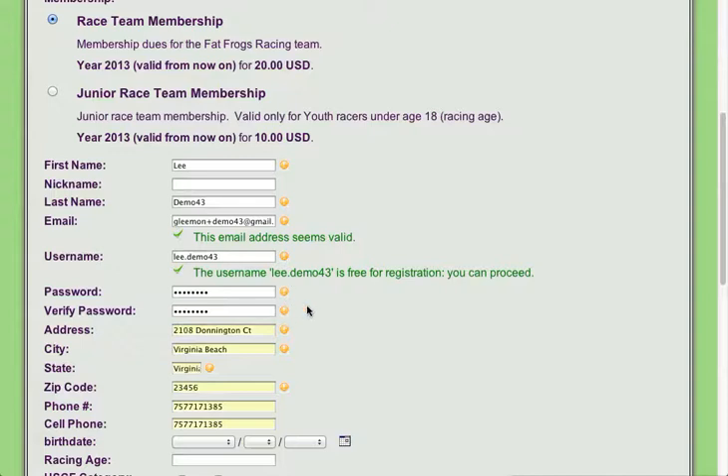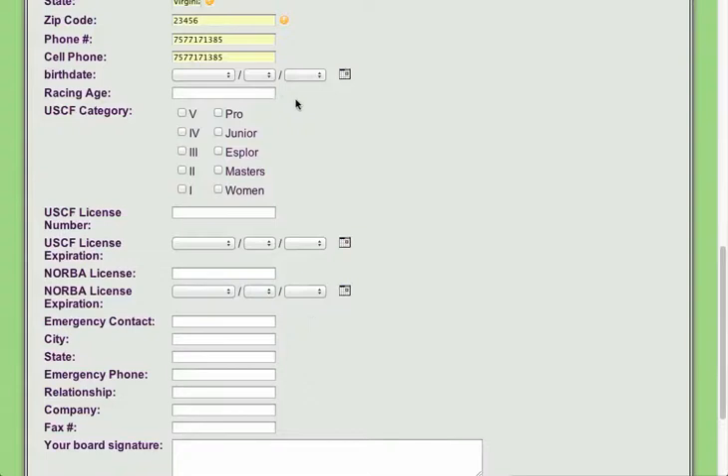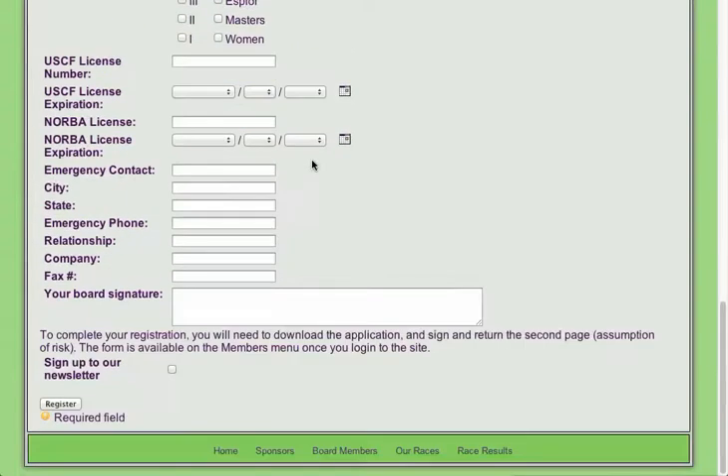You do need to assign them a password. I usually use FrogRace — you can use whatever you want. Once they get logged in they can change that password. And you only need to fill out the information that's required. If you have all the other information you can definitely go ahead and fill that out.